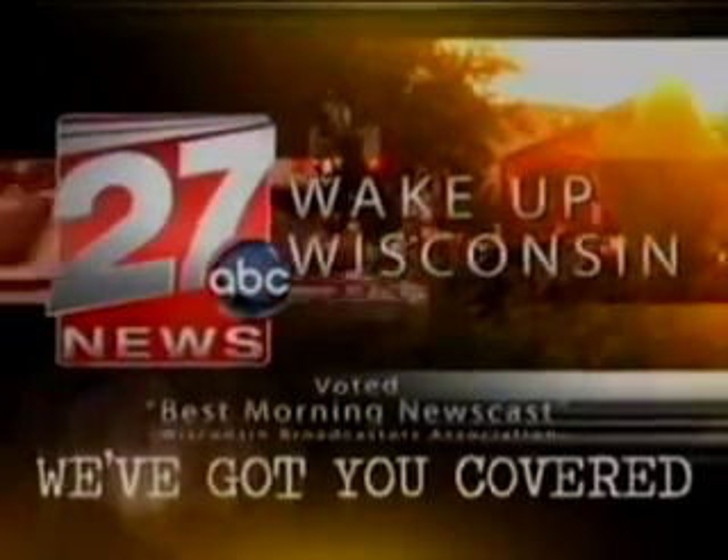From WKOW, coming to you live in HD, this is Wake Up Wisconsin, voted best morning newscast. We've got you covered.